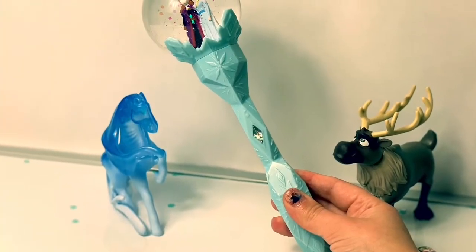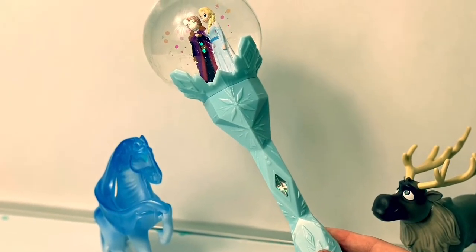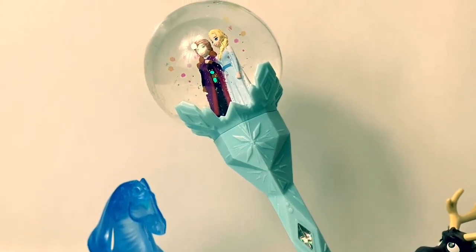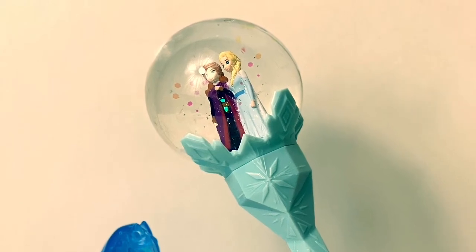Thank you for coming to Fun Toys Mundo. And make sure to click subscribe to see more Frozen 2 toys. And click the bell notification so you can see all the toys and get a closer look. Until next time, friends. Adios, amigos!